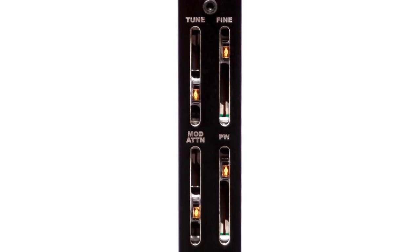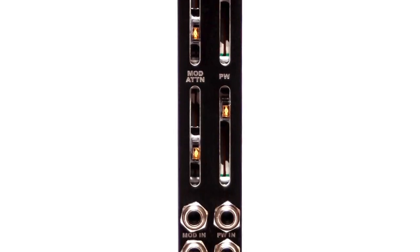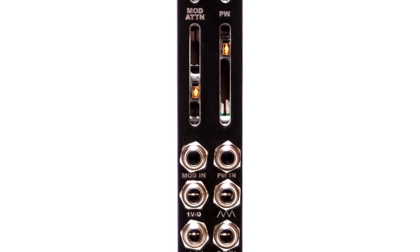Hey guys, Steve here at Synthrotech. We're launching our Synthrotech VCO analog voltage controlled oscillator today and it's a very exciting product. It's in 4 HP, it's got lit sliders, it's got pulse width modulation, modulation input, one volt per octave input, square wave, triangle wave, sawtooth, and it tracks over eight octaves. It's a very cool design — let me show you what it looks like.